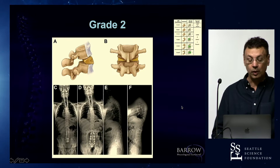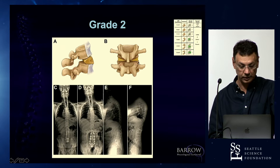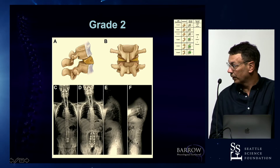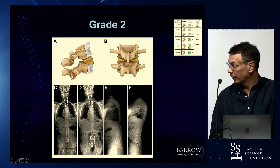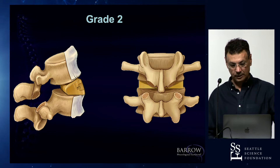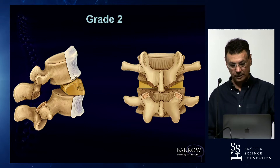Grade one is the Schwab type 1 posterior combined with the ACR — just facetectomies plus the ACR. When you do that, you start getting more lordosis. A good example here is a patient with almost thoracolumbar kyphosis. At those levels, because you start very kyphotic, when you do the ACR you get more significant correction. Grade two is essentially a Schwab 2 osteotomy — you take the facets, the pars, the lamina, the yellow ligament, and then do the ACR. Now we're talking about real lordosis.